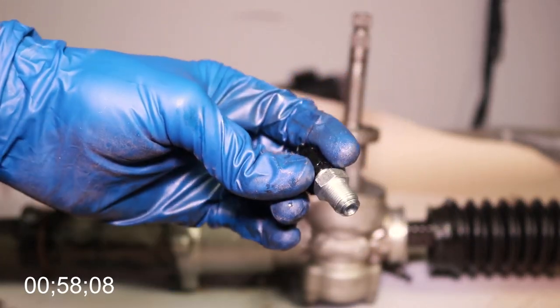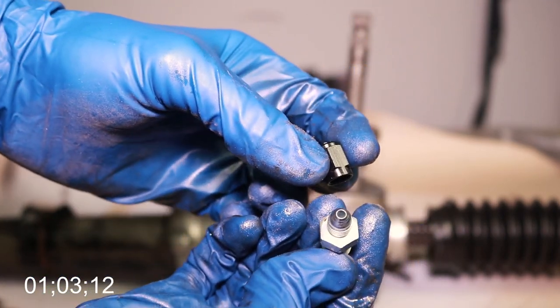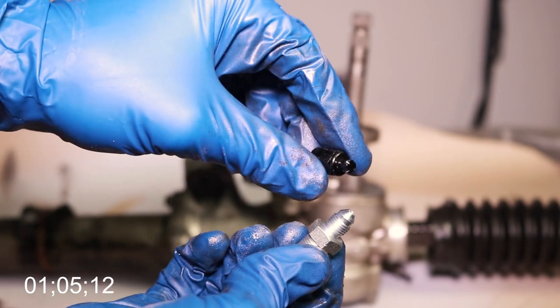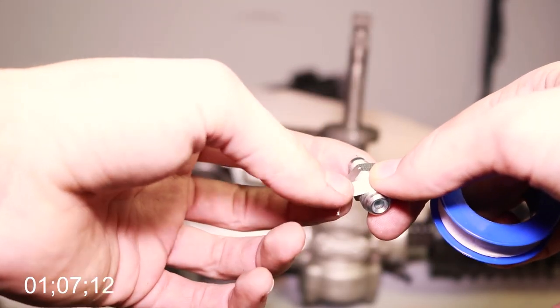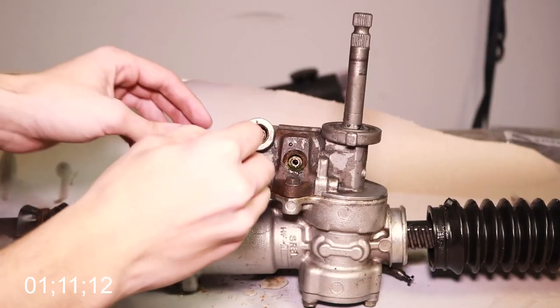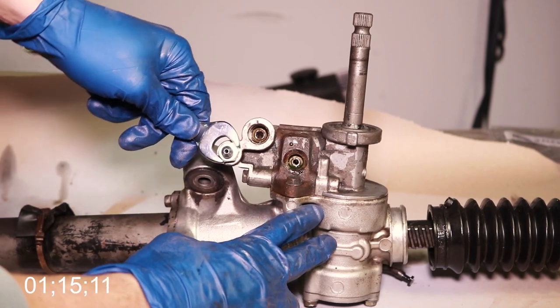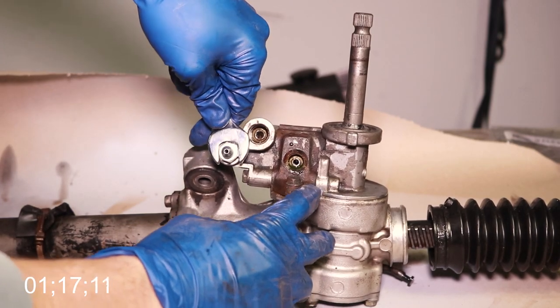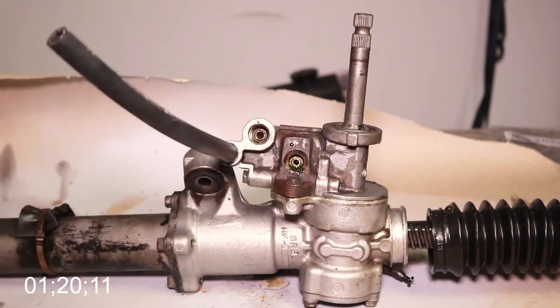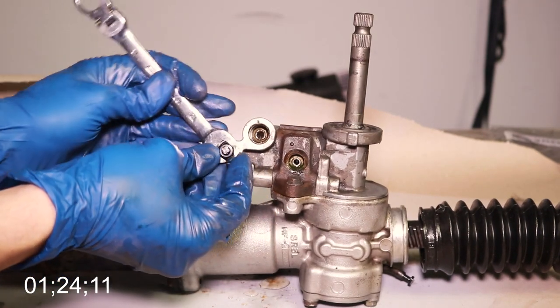Now this is where you have a couple of options. I'm going to go ahead and choose to block off that third port just for now using a dash-3AN cap and a 12mm by 1.5 fitting, then wrap it in Teflon tape so that it doesn't leak any power steering fluid. The other option is to use a piece of hose to vent this port instead of capping it off — some people have found problems when you cap it off, so I'm going to test it out and see if it works for me. If it doesn't, I'll just vent it.